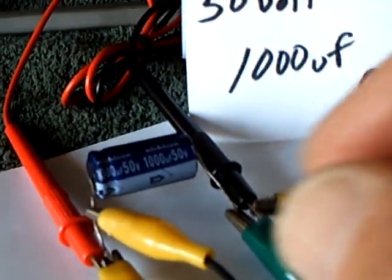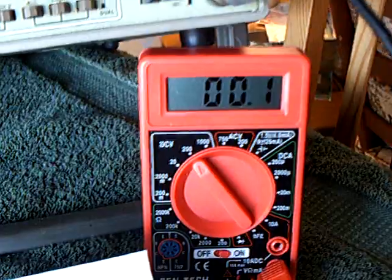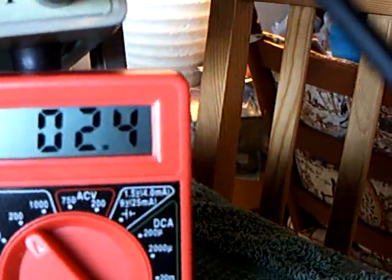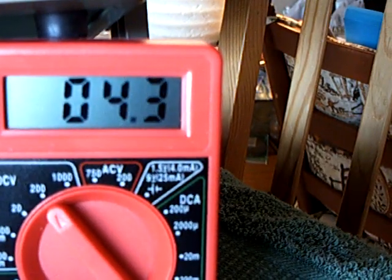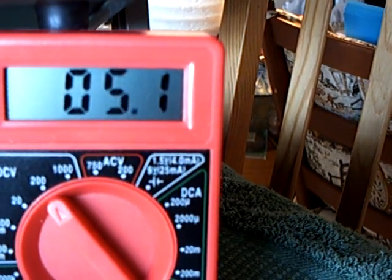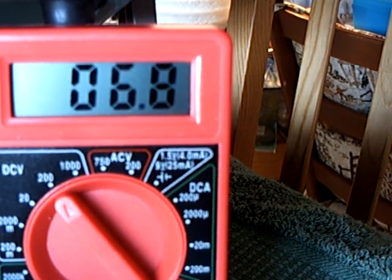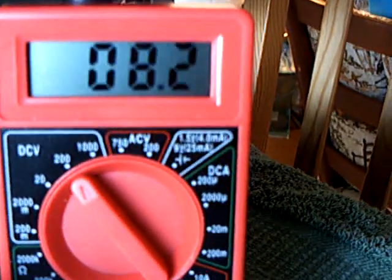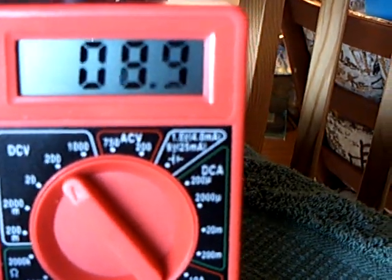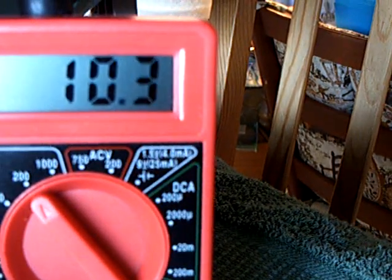Let me undo the capacitor here and watch the cap voltage climb. There goes cap voltage. On this system, you need 13 volts on the back end to make the charging happen on a 9-volt battery. So that's what we're looking for — when this hits 13, that indicates there's enough push on the back end to make charging happen. There it comes.